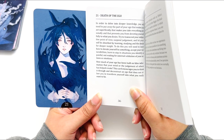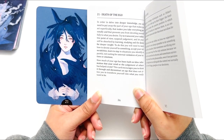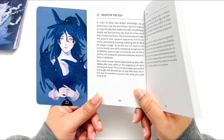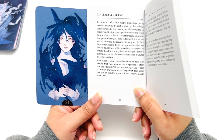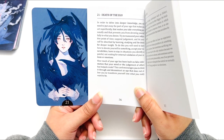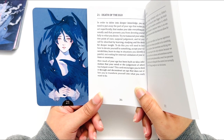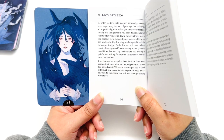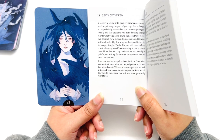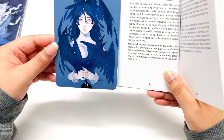'Death of the Ego: In order to delve into deeper knowledge, you will need to put away the part of your ego that makes you act superficially, makes you take everything personally, and prevents you from devoting yourself fully to what you desire. Try to transcend your subjective point of view, suspend judgment, and let yourself be absorbed by learning, studying, and the desire for deeper insight. To do this, you will need to learn how to devote yourself to something, accept your vulnerabilities, and learn to stay in situations you identify as painful, not waiting for external validation of your actions or emotions.' Wow, that's a really good message!